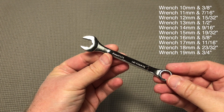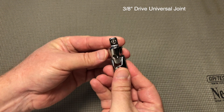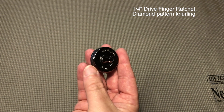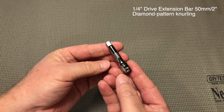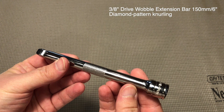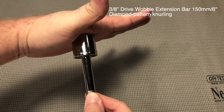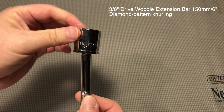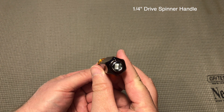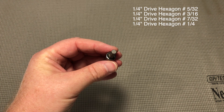There are 10 wrenches included. A 3/8 inch drive universal joint. A 1/4 inch drive finger ratchet with diamond pattern knurling. A 1/4 inch drive 50 millimeter or 2 inch extension bar. And a 3/8 inch drive 150 millimeter or 6 inch wobble extension bar. This 1/4 inch drive spinner handle is great for sockets as well as the included Phillips and flathead screwdriver tips, and the hex and star tips.